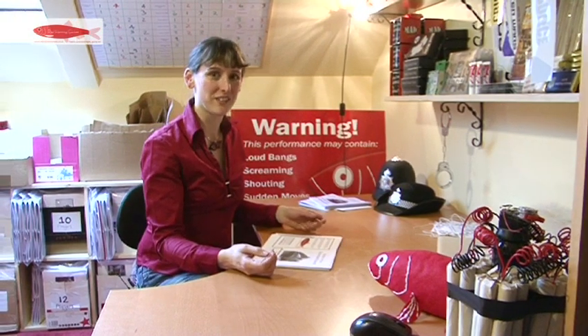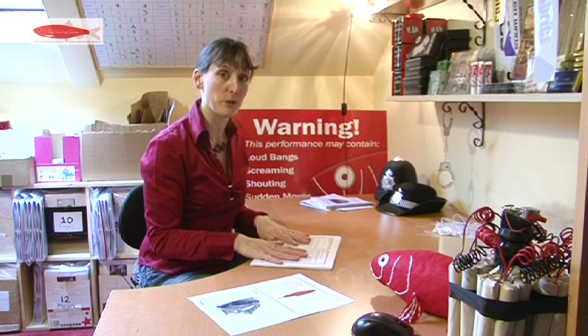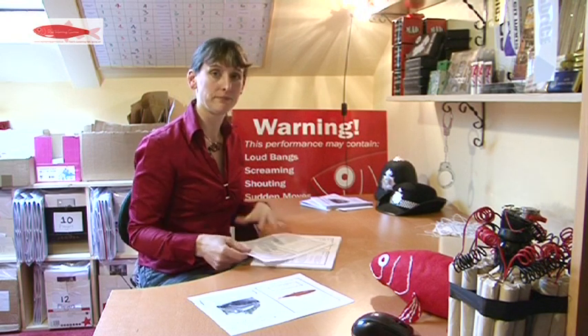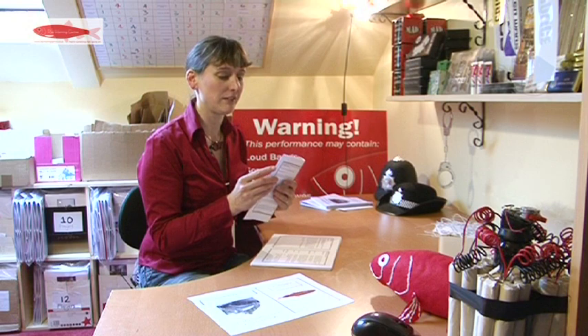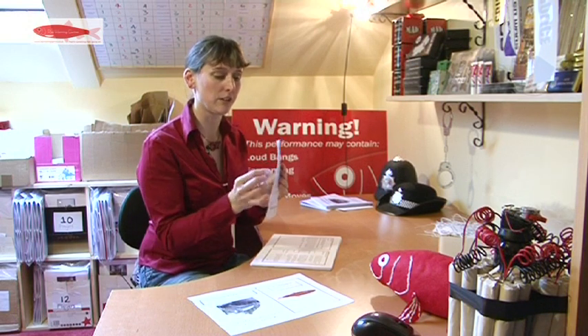To assemble your booklets, take them one booklet at a time. The first thing to do is to take off the cover and then work with the pages on the inside. Fold these in half, print on the outside, blank bits on the inside.